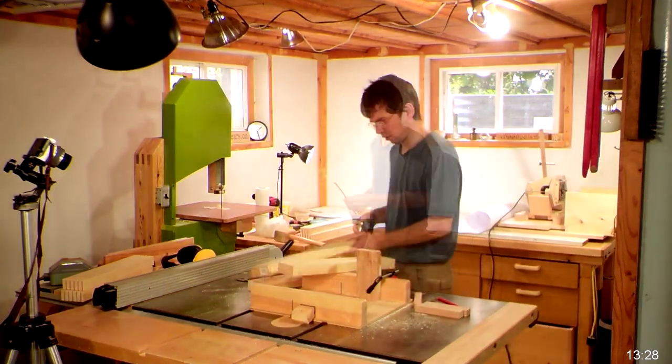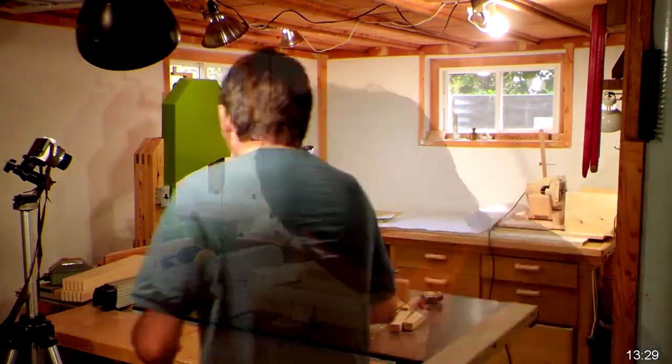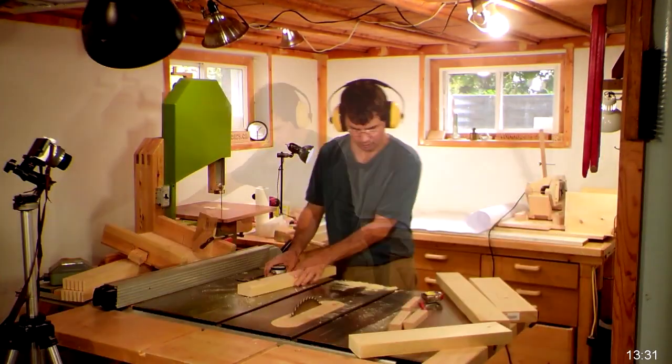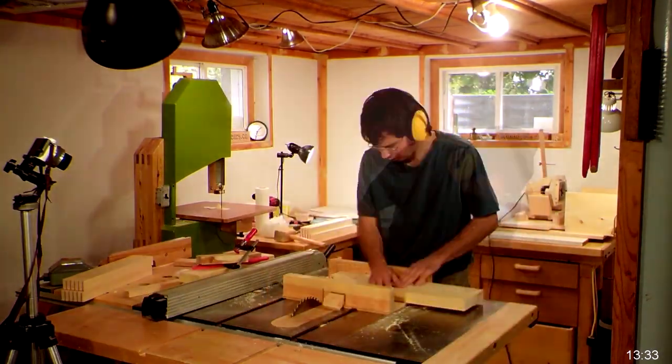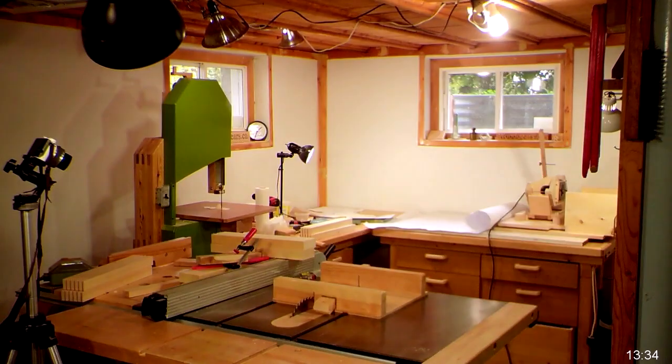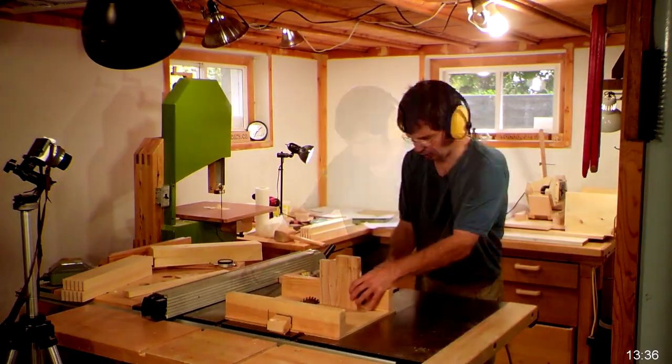Here's fixing another screw-up. When I cut the fingers in the mating pieces I forgot to offset by half a finger's worth, so there's no way to align these. I'm grabbing a few more bits of 2x4 to make new pieces to start these joints over again — or at least half of them.